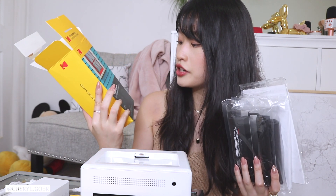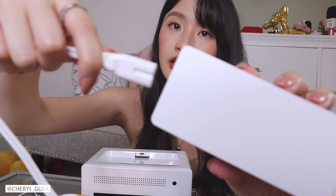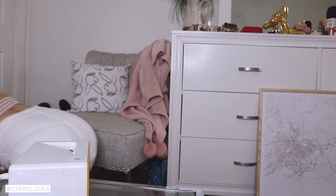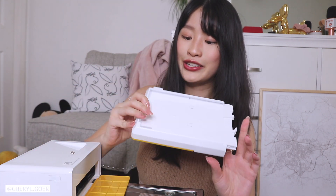They also sent me a spare cartridge. In this cartridge and paper package you get 80 sheets, so you can print 80 photos. You just connect it like this — super easy and simple. I just plugged it in and let's open it up. It's super cute — even though it's not a mini photo printer, it's still very compact.